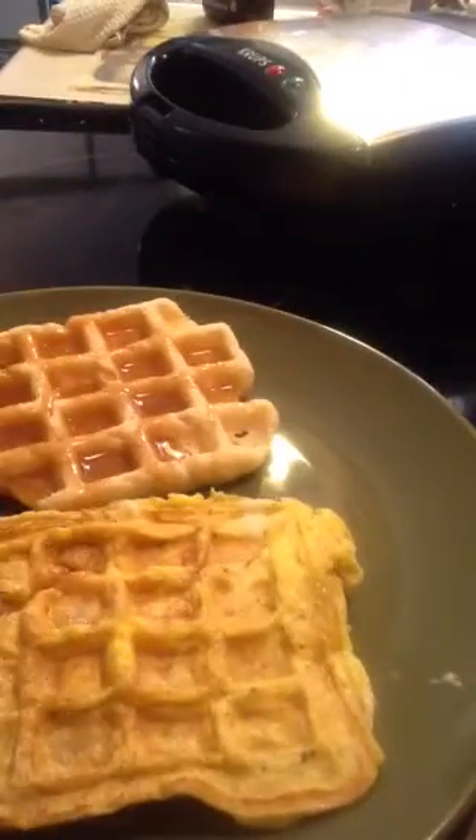I love Mrs. Butterworth's syrup, so this is a good one to get — the original Mrs. Butterworth's syrup. All right, that should be done enough. Voilà — you have a waffle and you have the egg! Unplug it and let it cool off. Quick, fast breakfast — waffle and egg. Delicious, guys. Fast meal!